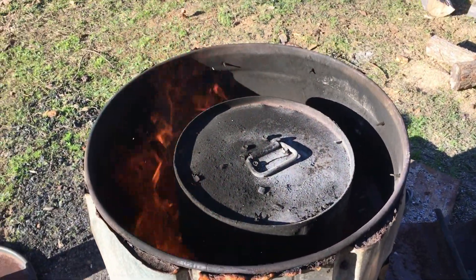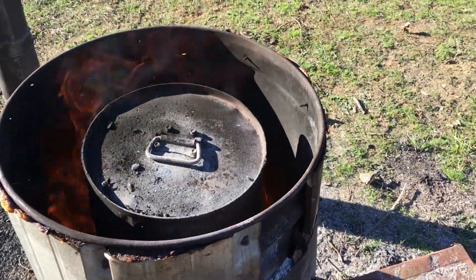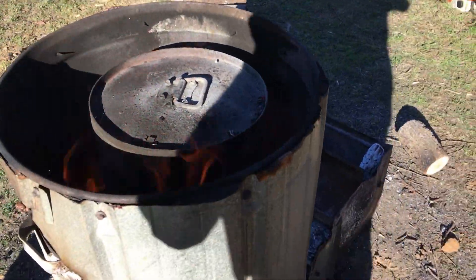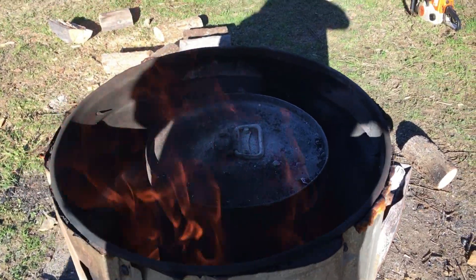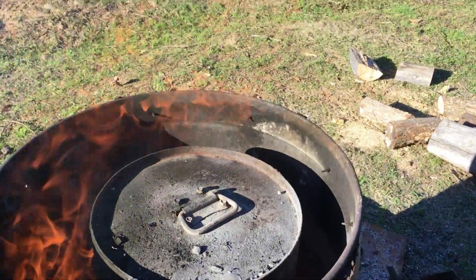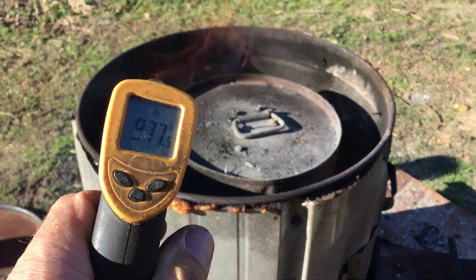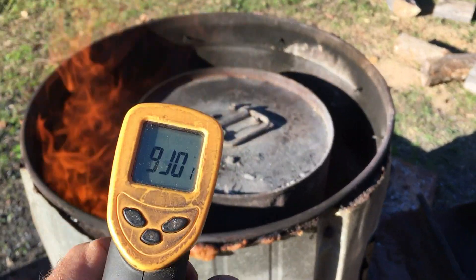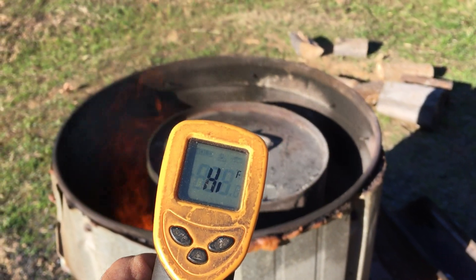The gas is exiting the bottom of that inner barrel, so it's basically like a burner on your stove, all the way around it — it is flat hot right here. Typically it's 800 degrees, maybe a thousand. You can hear the gas coming out. I think this thermometer goes to a thousand. That's mucho caliente.